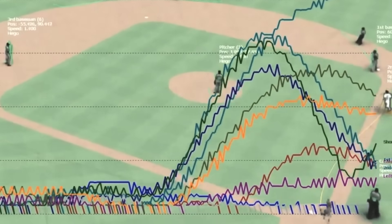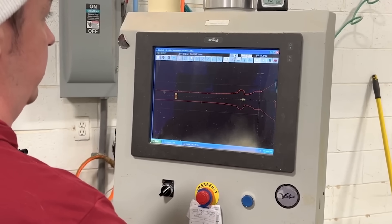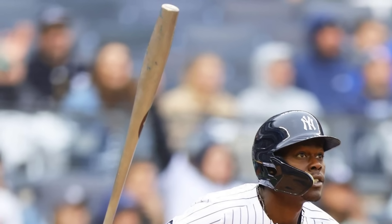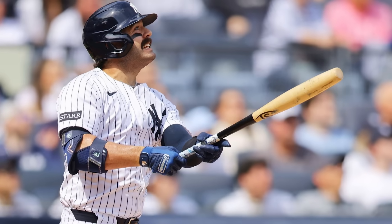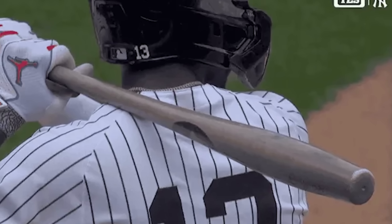Using data, the team started to design custom bats tailored to their players' strengths. The new model features a thicker barrel that extends closer to the label, while the tip remains noticeably thin. Just take a look at these photos — this bat definitely doesn't follow the traditional mold.